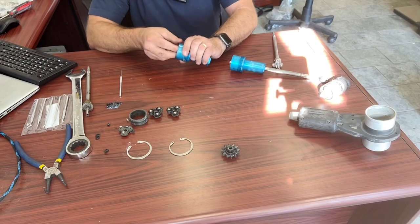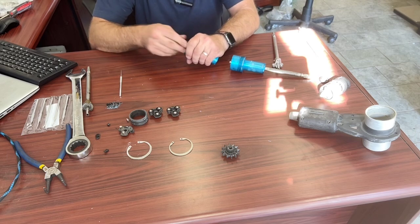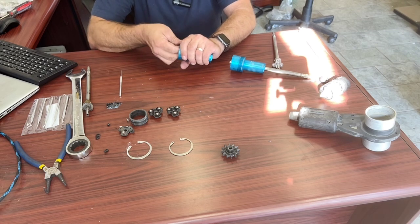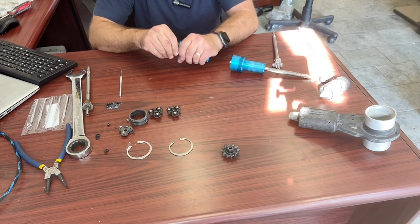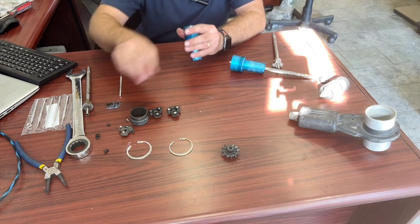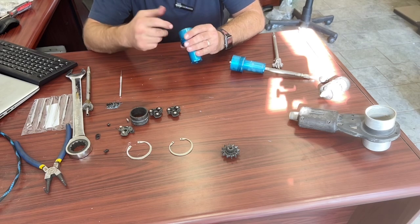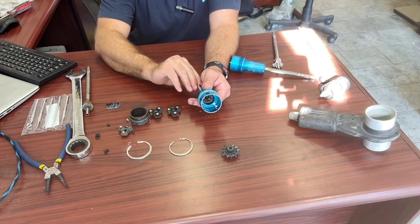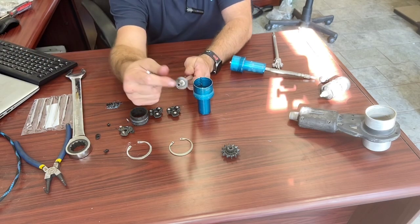I'm just going to keep taking this out here. Now that I'm looking at it, try and make sure that everything looks good — no little pieces of anything anywhere. Make sure that there's nothing in the holes, the spray holes here. This is where your water actually comes out of. It comes out of there, and it also goes in the center of the shaft here.